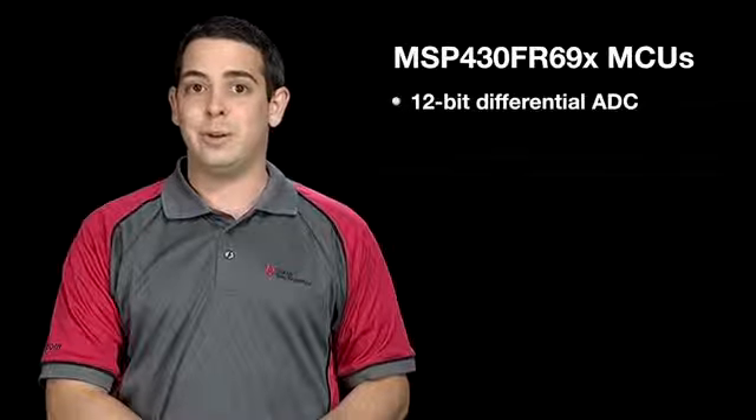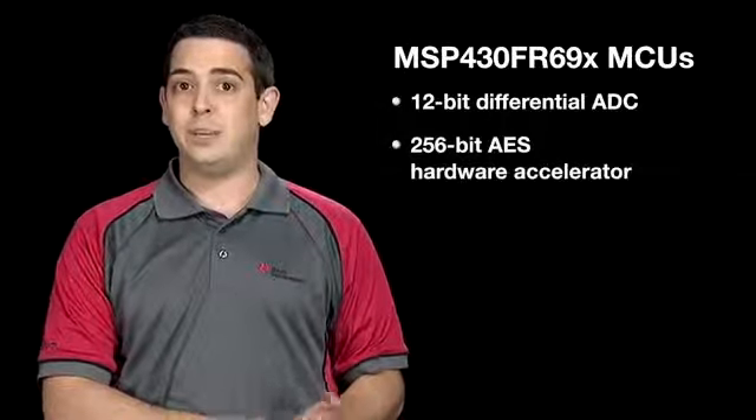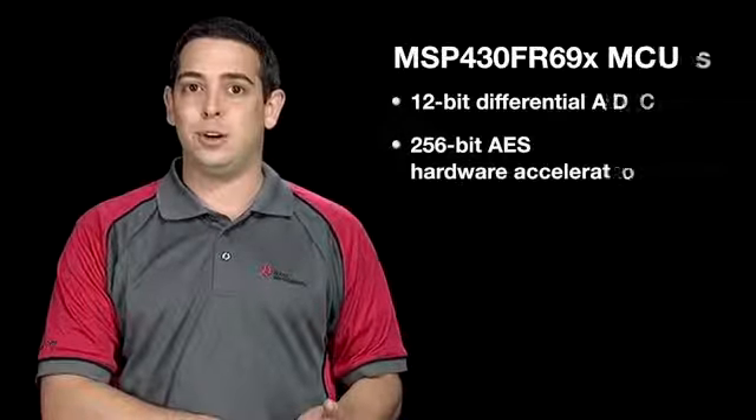What's more, these devices come with a host of integrated peripherals including analog modules like the 12-bit differential ADC with an integrated window comparator, and security modules like a 256-bit AES hardware accelerator.